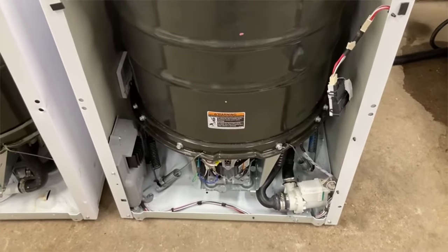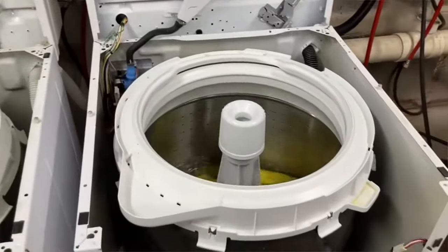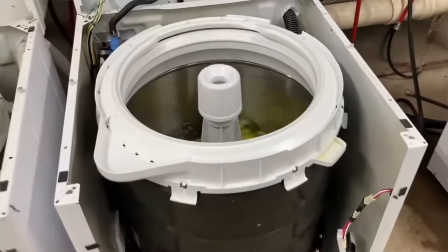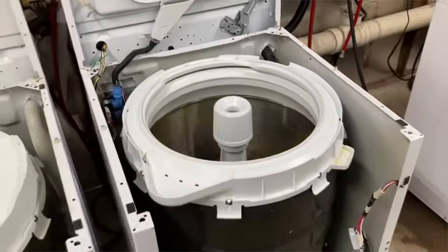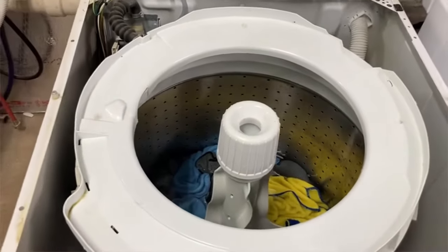It would be too costly to repair, so this machine eliminates the transmission — yay! It's so quiet, and since they came out in January of 2018, I do very few service calls on these machines.